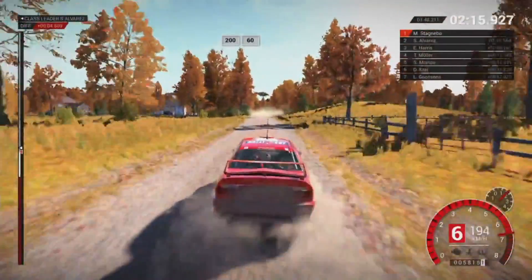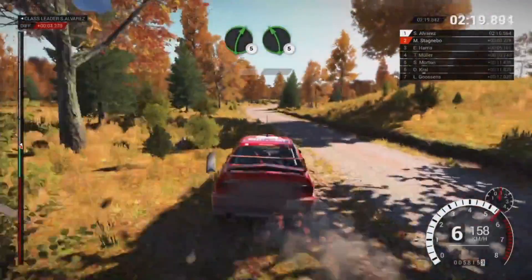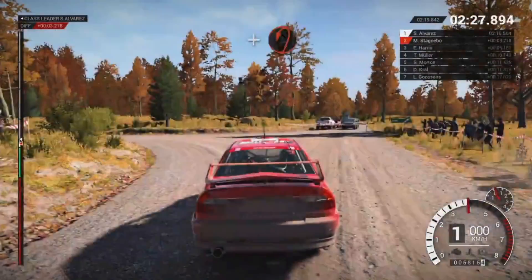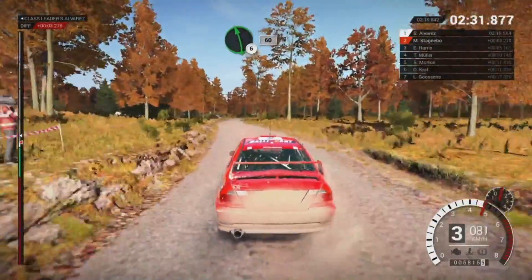200. 200 over bumps, 60. Right 5, left 5. And turn, open here, be left. 100. And turn, open here, be left. 100. Left 6, 60.